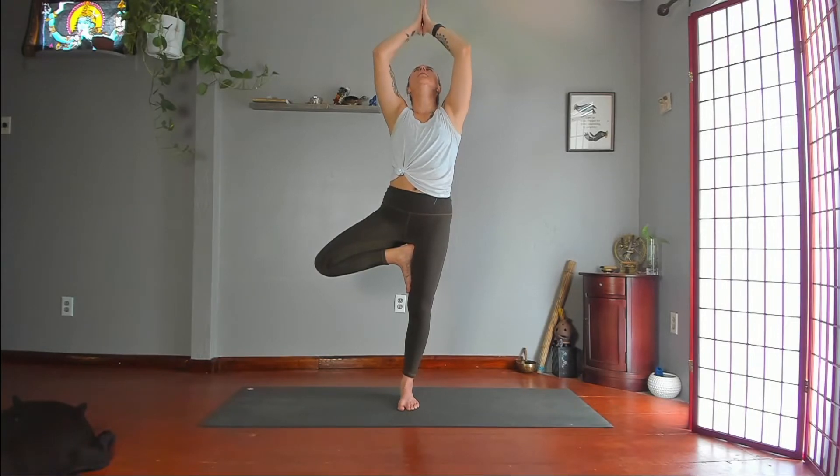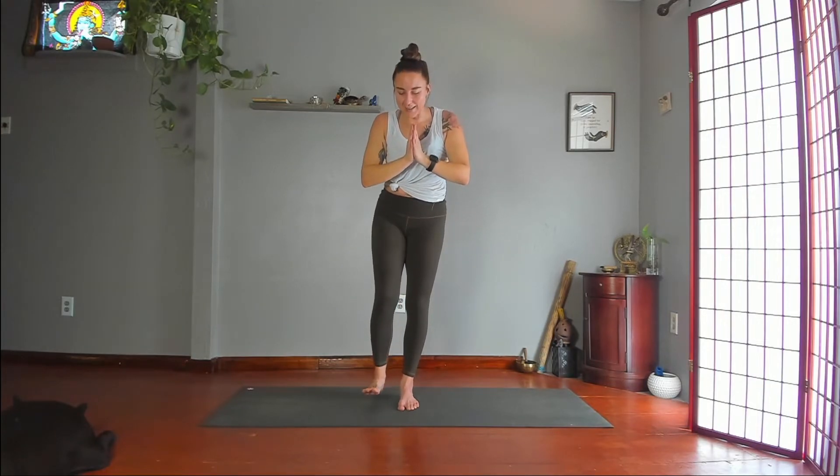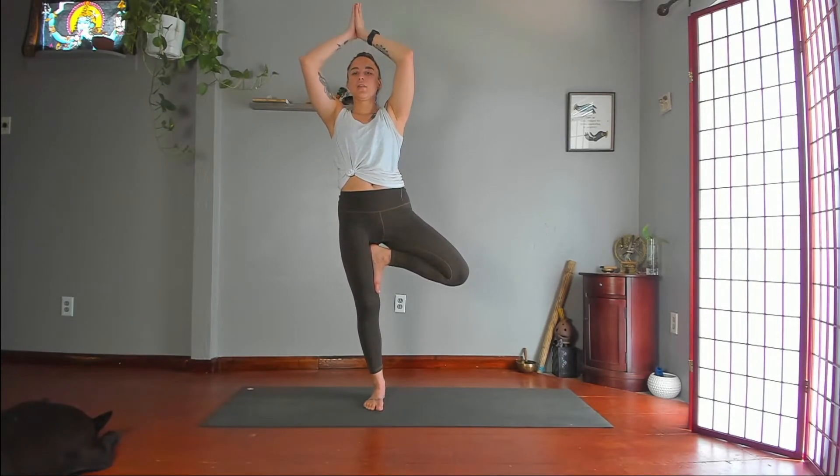Lower your hands, lower your foot. Second side — left foot to inner right thigh. Push foot and leg into each other. Palms together in front of your heart. Maybe reach your arms over your head. Widen your left knee to the left. Grow longer through your side body, front body and back body.